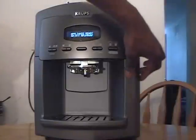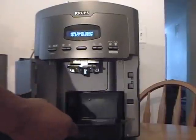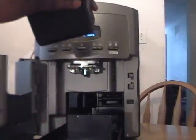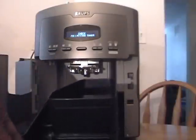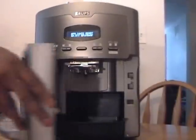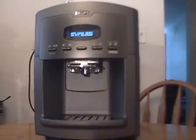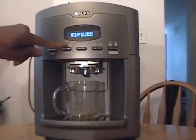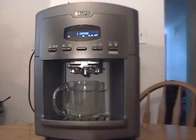One thing you'll notice is everything has a little hatch, and everything has a collection tray. You've got the coffee bean grinds — the spent grinds — in a long collection tray, and also a water collection if any spills. Just push that back in. Now we're going to go with a small six-ounce European cup of coffee.